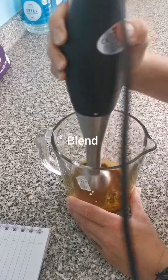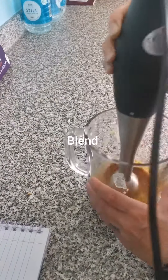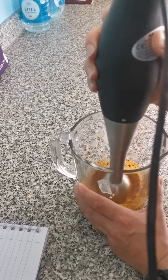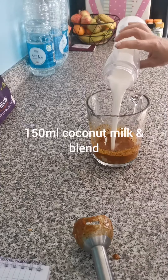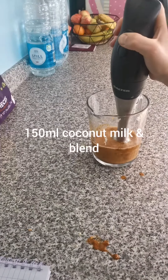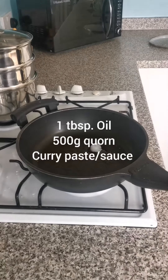When all the ingredients are in there, you just want to blend that up. At this point the smell is delicious. Then add your coconut milk — 150ml — and blend that together again, and that's your sauce pretty much made. Quick and easy, so now we can make the curry.